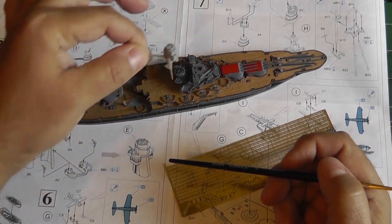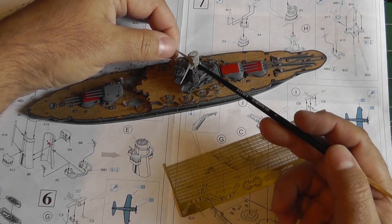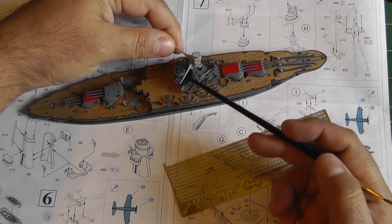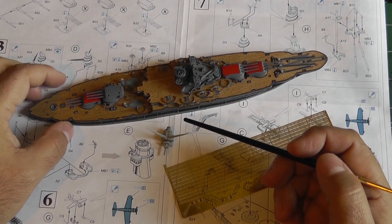This is the top of the superstructure which goes here. It's not painted right now because it's going to be painted white — it's a different color. I like the gray color actually. And then I'll attach it here with the other support columns that belong to it.